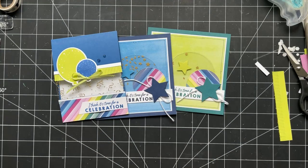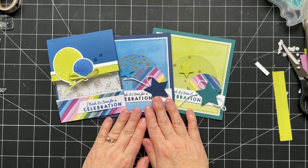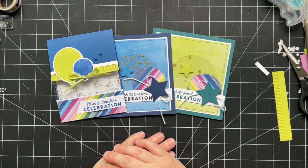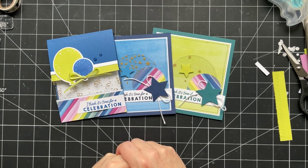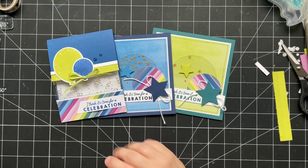Thank you so much for joining me — I hope you enjoyed today's cards and have a fabulous weekend! I won't be here for Friday Live next week because I'll be in Vegas for Stampin' Up's backstage event, but I'll have something posted on my blog and shared on Facebook, and I'll be back the following week with a Facebook Live. Take care, bye!